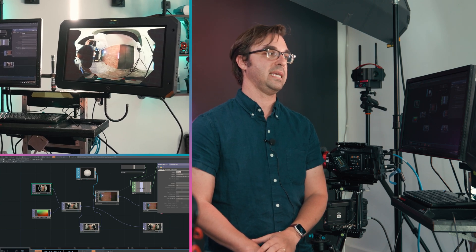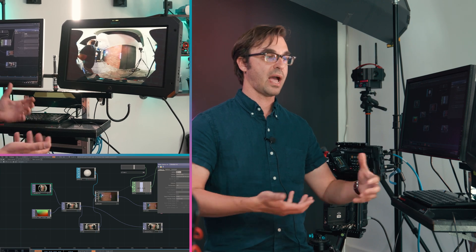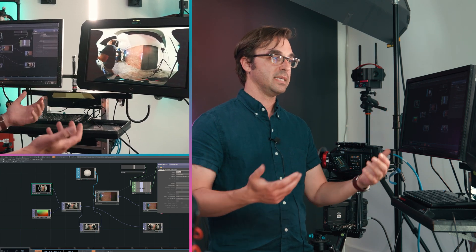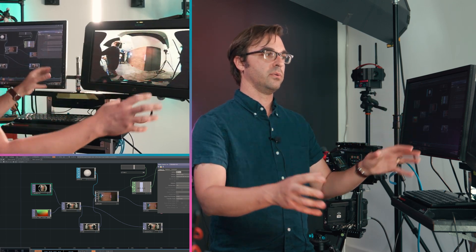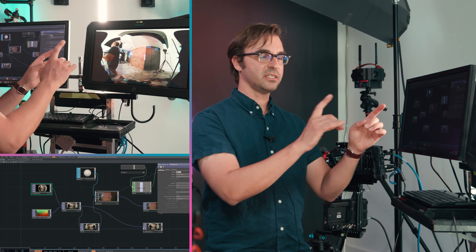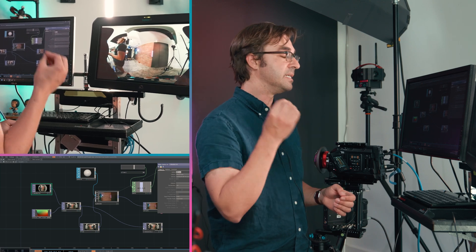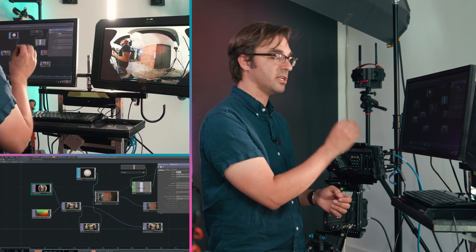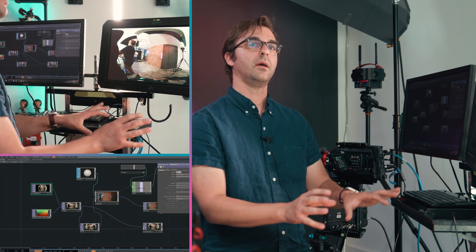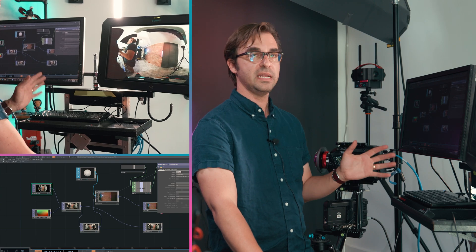Now we can see everything being acquired in a format that's traditional to how we'd see it in the edit page — seeing it all at once. Yes, it's still distorted, but everything's a little bit easier to see. But this isn't really what the final is going to look like. So what I expect a DIT to do is also take that and unwrap it. In Touch Designer, we take our spherical image and project it on the inside of a 3D sphere — the same thing you do inside a video rendering engine.